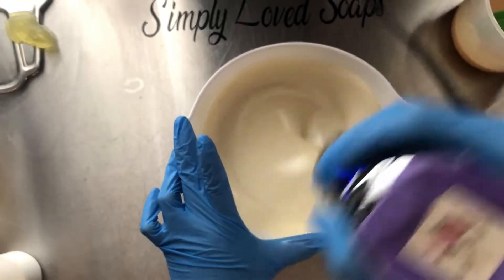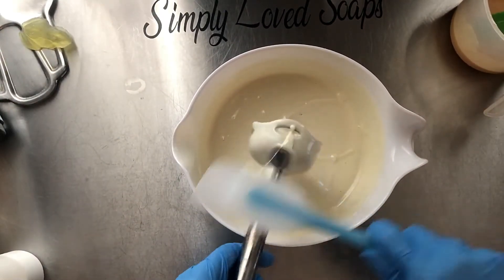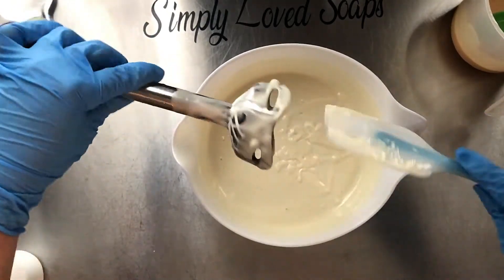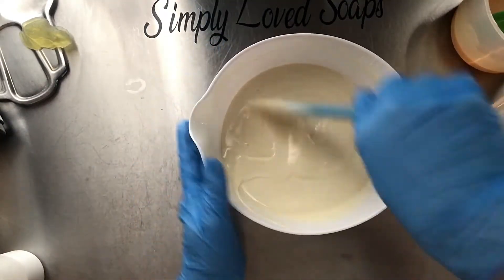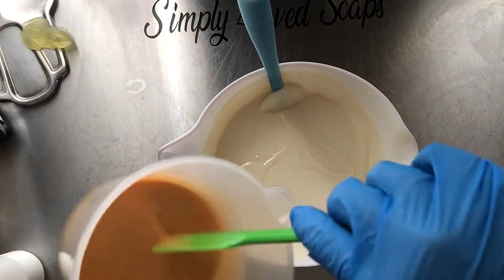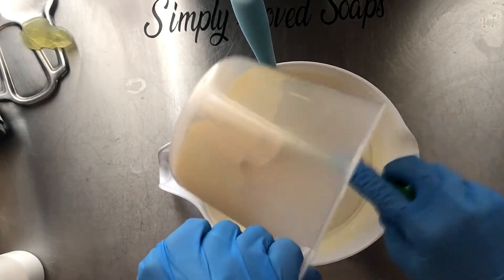Let's mix that up — we are going to do an in-the-pot swirl. Oh, this smells so lovely, I love love love this scent. So we are just going to drop in that gold and scrape it all out.